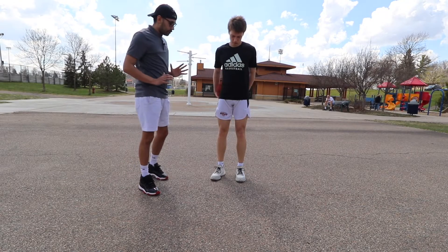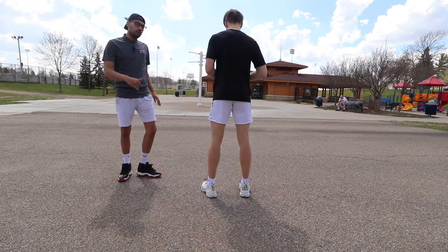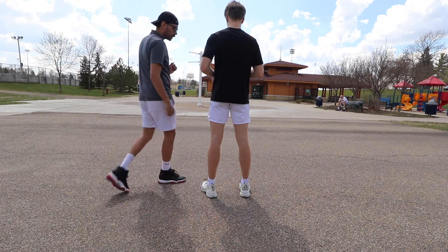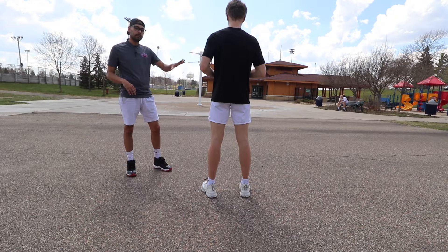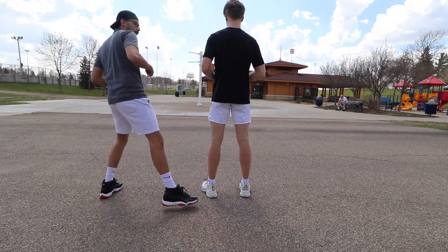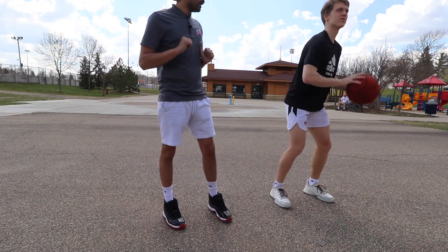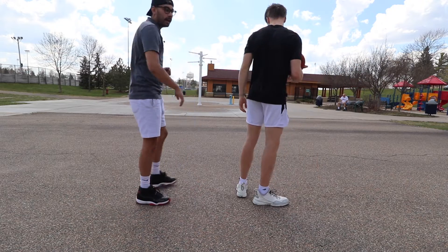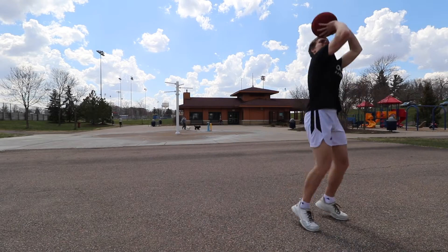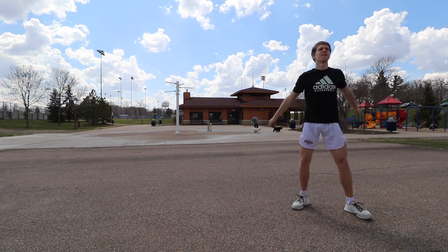For our first breakdown, Sam is gonna start with his back to the basket, feet shoulder-width apart. In the move, this is where he spins away from his defender — so we start facing away from the basket to simulate that. From this position, he's gonna step out to his right foot, then take his left foot and square up to the rim. As he does this, he's gonna be ready for the shot — this is the ending part of the move. He's gonna do this until he makes about five shots: one, two, shot.